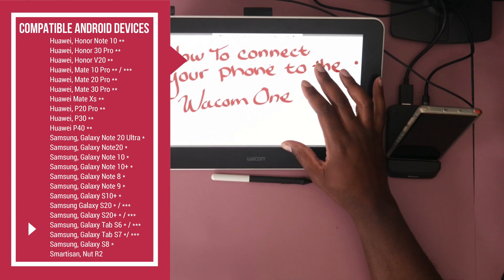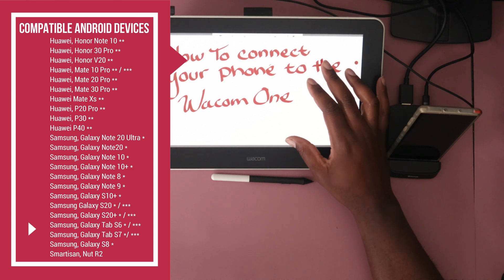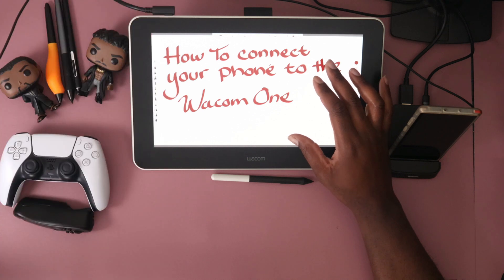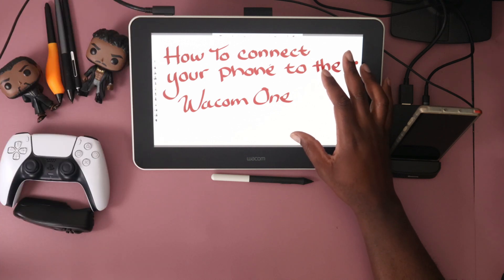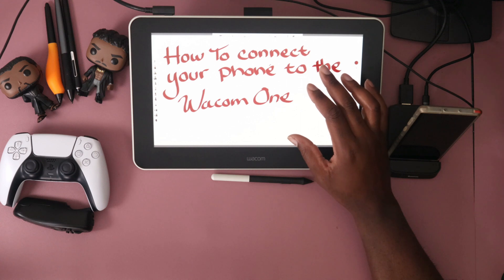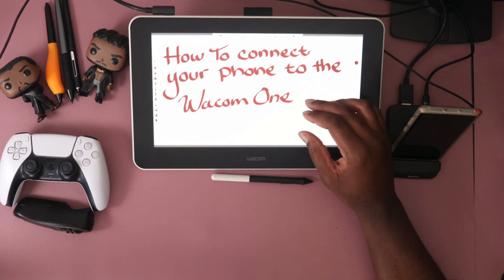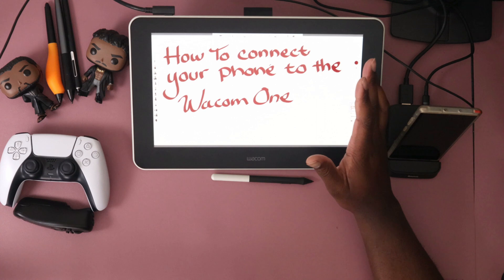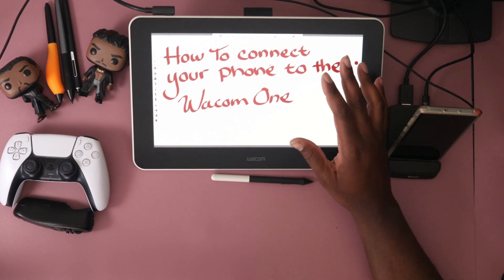All you have to do is pick up one of these Wacom Ones, get a dongle, connect it to your phone and you're in the game — and it's not killing your pockets. If I was just getting started in digital art, this would be my go-to, the cheapest route. You start with your phone, and later when you get a laptop or computer you can hook it up there too, so this thing can upgrade with you.